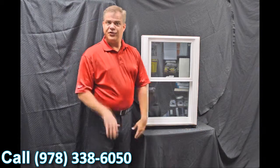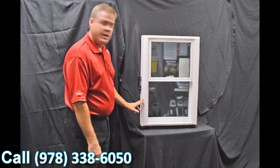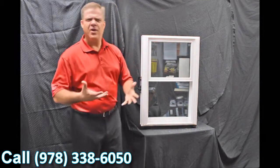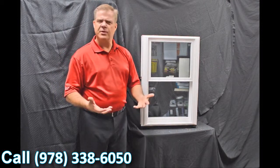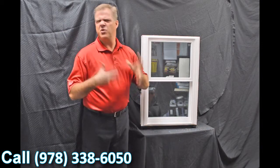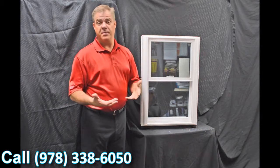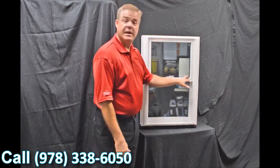The next feature you'll quickly notice is the exterior bevel on the window, and then this drip cap featured up top. The great thing about that is it gives it a nice modern and contemporary appearance, as opposed to some of those other windows that have more of a track look. This blends right into your house and gives you great curb appeal.